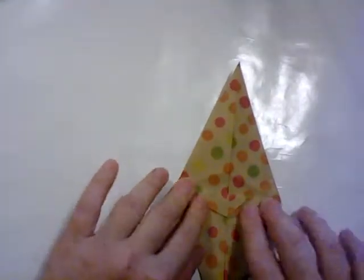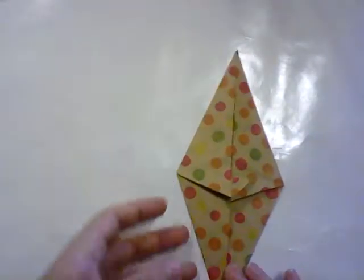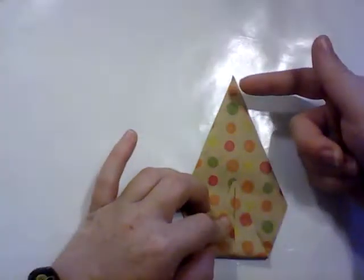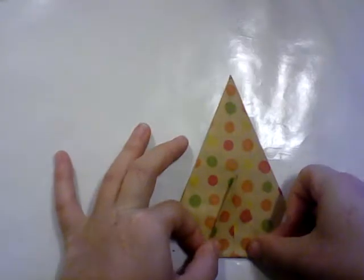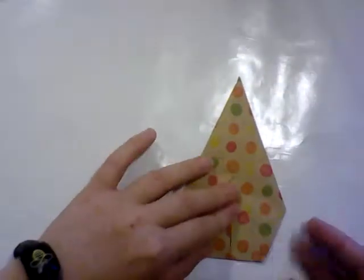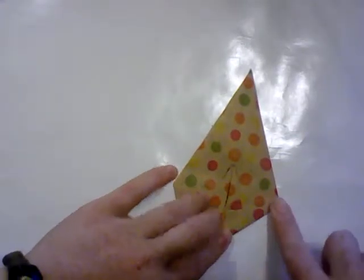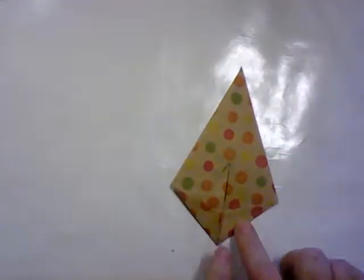Next we're going to start forming the nose, and the nose is going to be on the side that these two flaps are facing — in this case, this end. We're going to remember this end, turn it over, and fold this end back so that it comes about half an inch past the midway mark. The further back you fold it, the shorter the mouse's nose will be; the less far back, the longer. Then take these two corners and bring them up so that they make a crease which goes from each corner to the center. And this is going to be our nose.